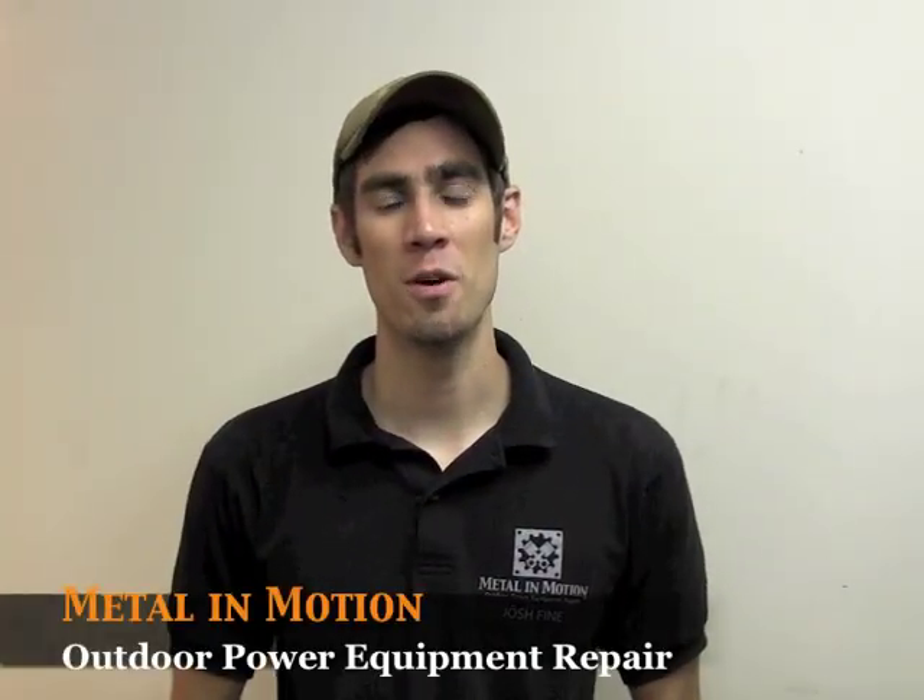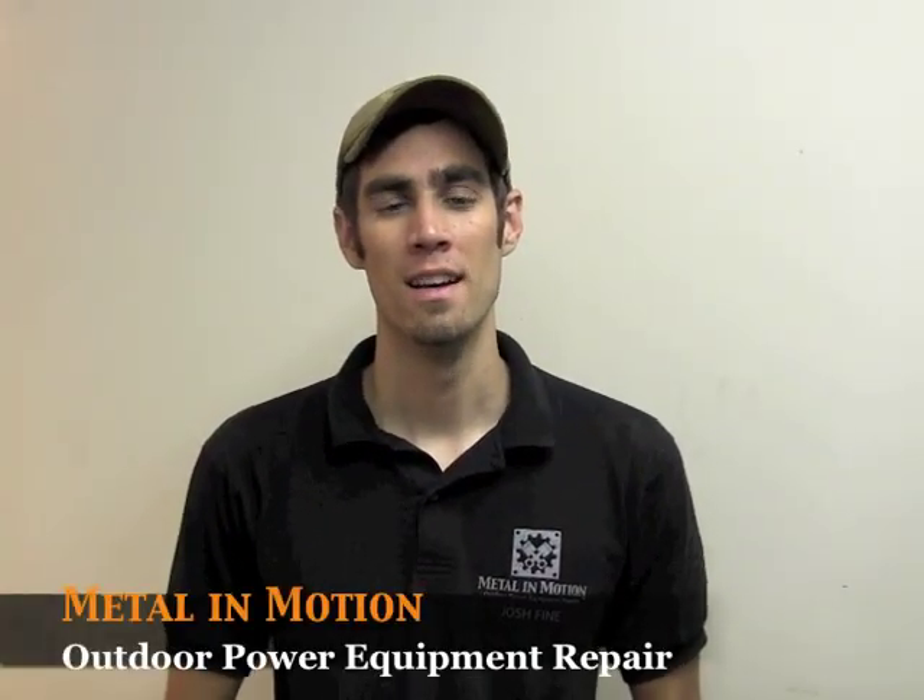Hey guys, I'm Josh with Metal In Motion Outdoor Power Equipment Repair. Today I want to show you how to replace the diaphragm in a Pulsaprime carburetor that's found on your three horse to five horse Briggs & Stratton motors.